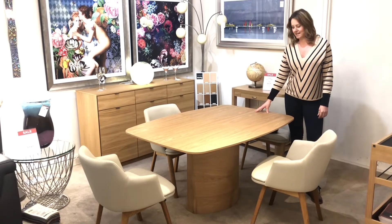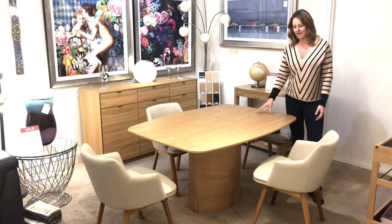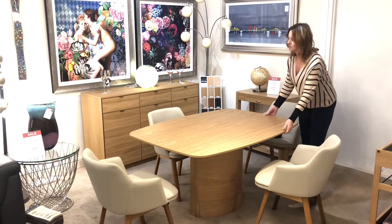This is the SCOBY 116 table. It's available in lots of different finishes — we have it here in the oak. It has a lovely curved shape and a lovely elliptical base at the bottom.